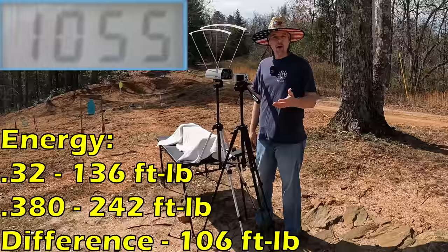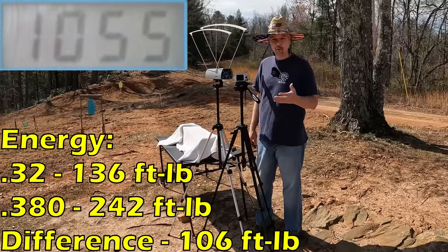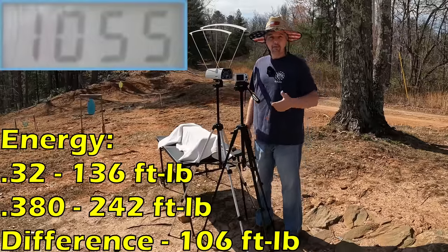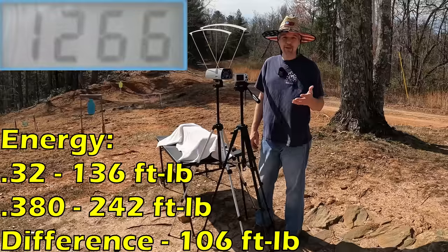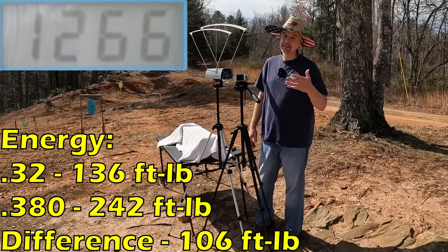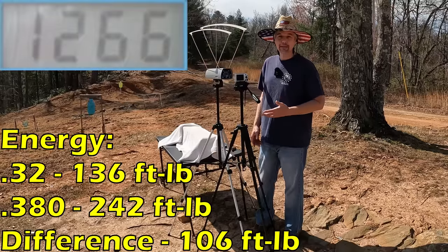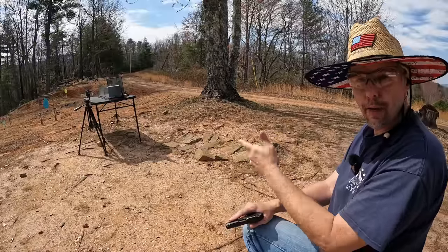The five-round average on the 32 was actually 1055 fps — averaging higher than what the box said, which is pretty good. Now comparing: the 380 averaged 1266, so you're talking about 211 feet per second faster from the 380. That's a significant difference, and with the heavier projectile, the energy is going to be more on the 380 — simple math. But there should be good performance out of both.